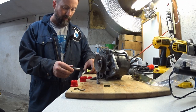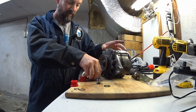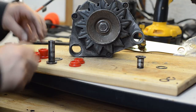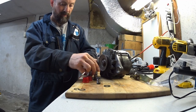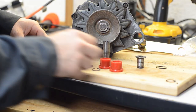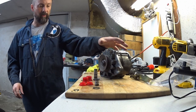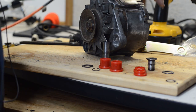I didn't film all of the cleaning, but essentially we've got a few sets of bushings here. We have the upper bushing — the kit for that is going to take a c-clip — and we've got the lower bushing with its hardware. Let's start with the lower bushing first.